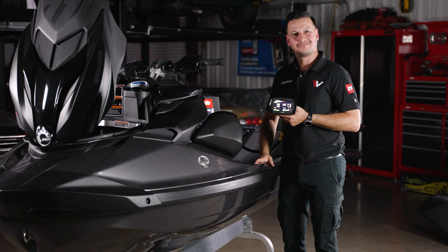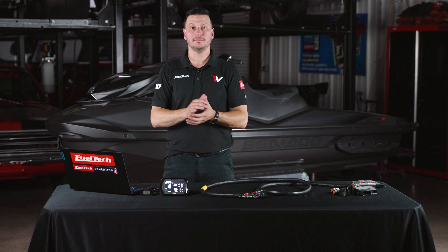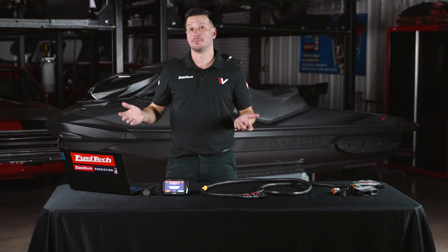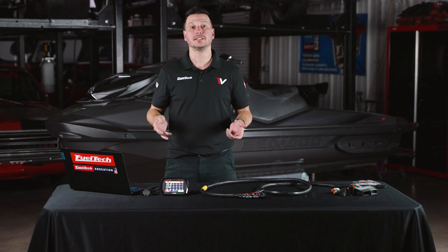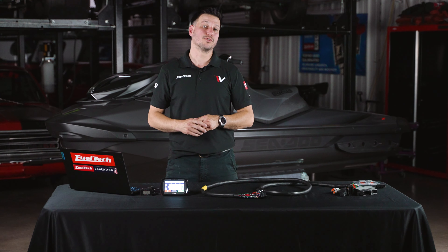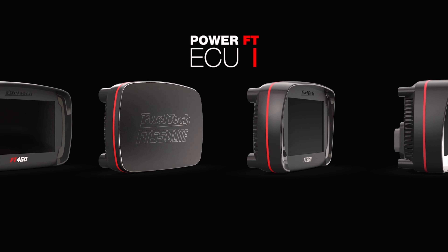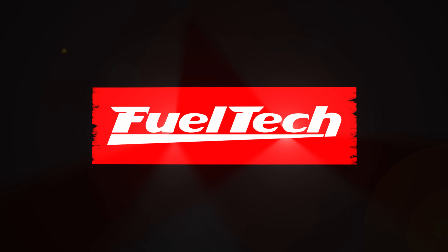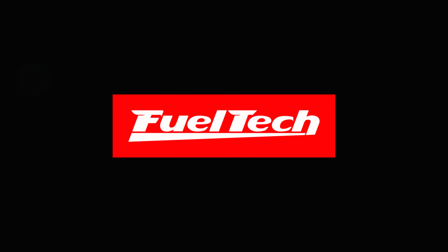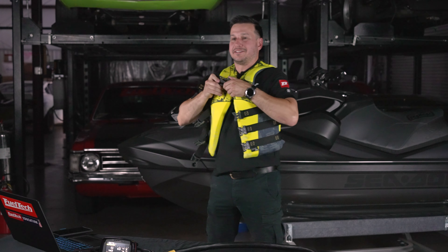And it's running! We hope this video answered all your questions about how to do this plug-and-play installation on the Sea-Doo jet ski. If you have any questions about the installation or the tuning process, just call our tech support and they'll be glad to help. Don't forget to like and subscribe, and see you guys next time. Now it's time to have fun!